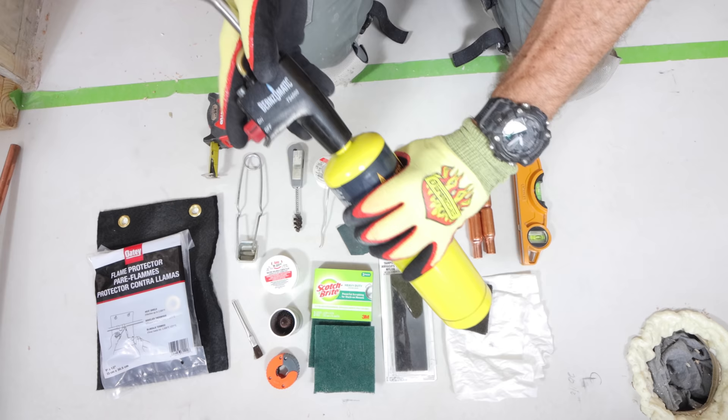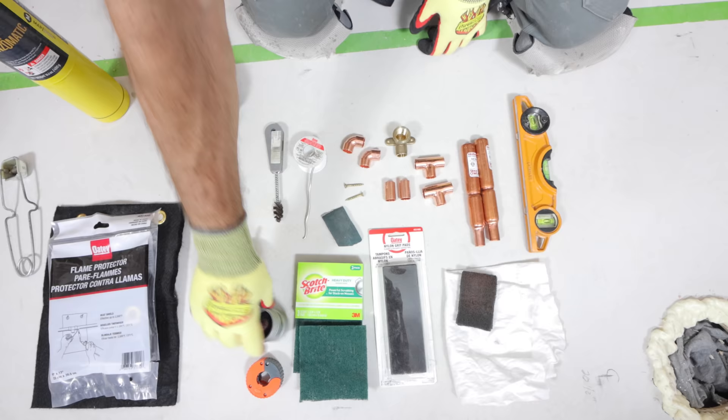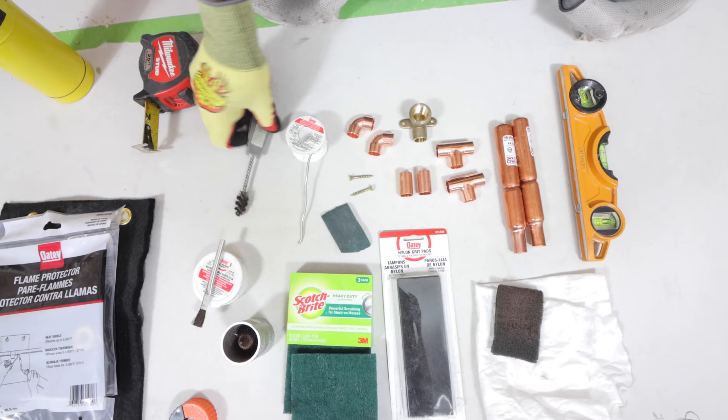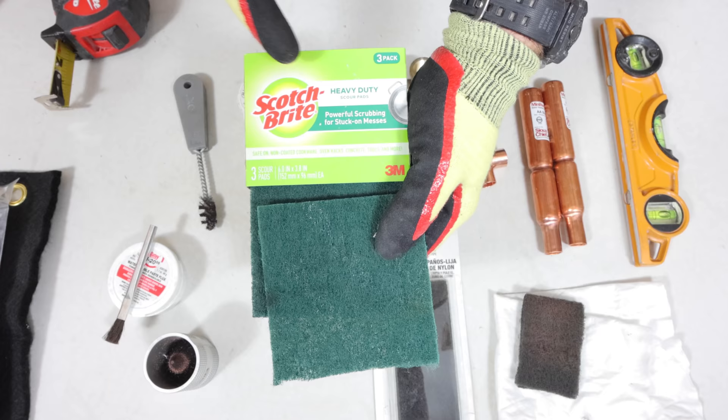I'm going to be using Burns-O-Matic Map Gas along with their TS-4000 igniter. I highly recommend a flame protector as well as H2O Flux. Get a cutter — this is the auto-cut tool, it's great for tight spots. You'll need a wire brush as well as Odie Safe Flow Lead-Free Solder. That's important.